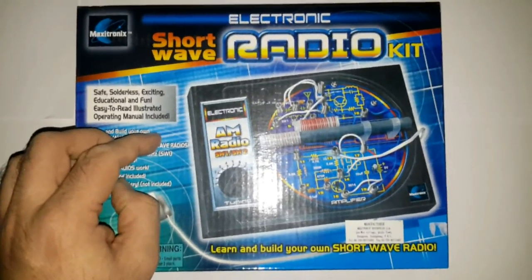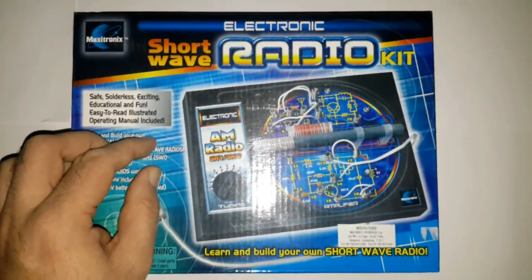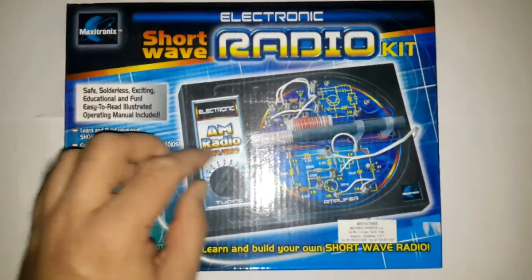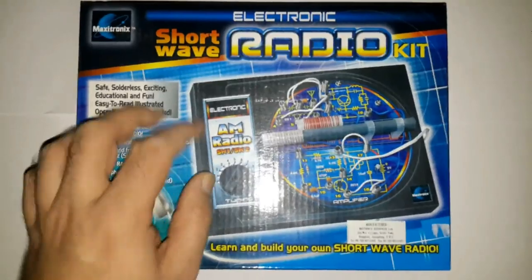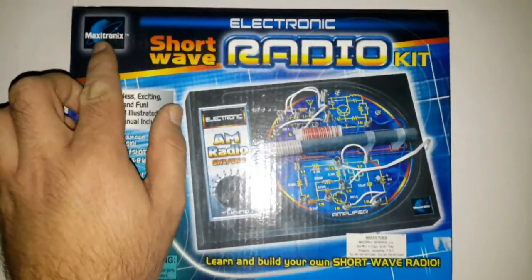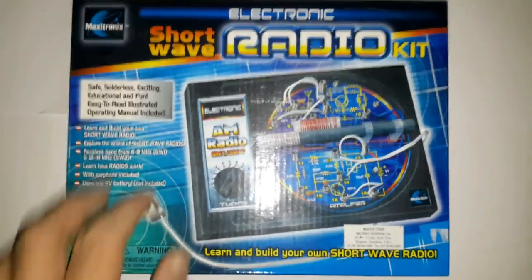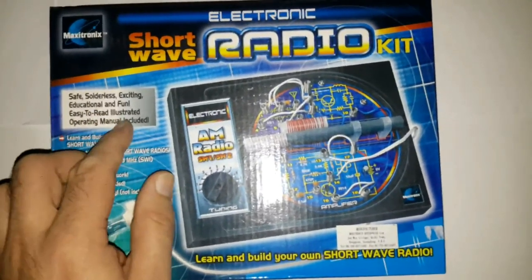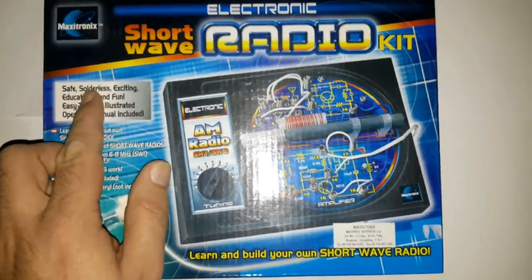Hi there! This is a guest video from Stefan0719 on the Eflosi Electronics channel. Today I want to show you something that is a kit from a radio. It is made by the Maxitronics company, and it has various features — including that you can build it without soldering.